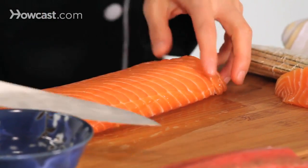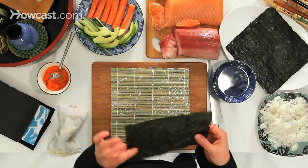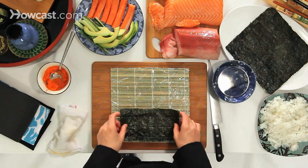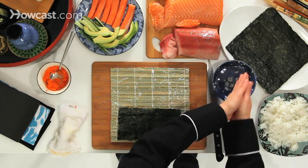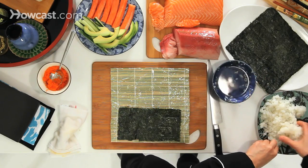You have a nice thin-sliced piece. I have seaweed here, half seaweed, rough side up, and with my hands I take sushi rice and spread.